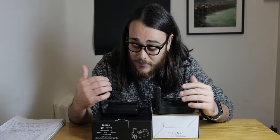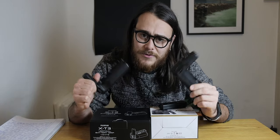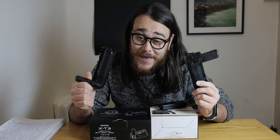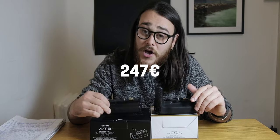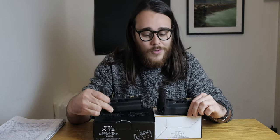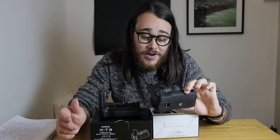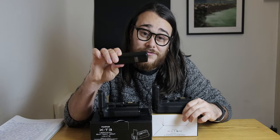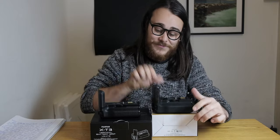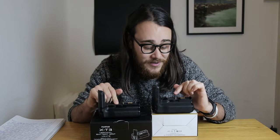This is the video I wanted to find on YouTube but couldn't. It's about battery grips for the Fujifilm XT3 — should you spend 247 or 250 euros on the original one, or 89 euros on the Mickey third-party battery grip, which also comes with a remote? Let's analyze the situation: 247 vs. 89 euros.